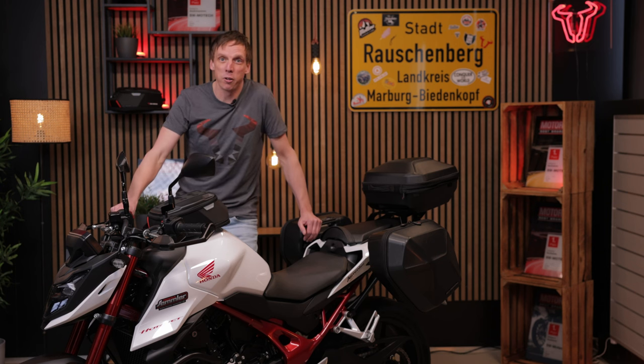Many people have waited a long time for this. The Honda Hornet is here, first presented at Intermot in Cologne last year, and now it's on the road. We have fitted the bike with our accessories — let's check it out.